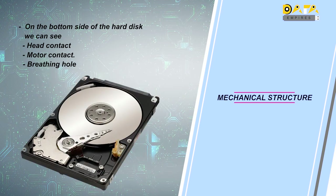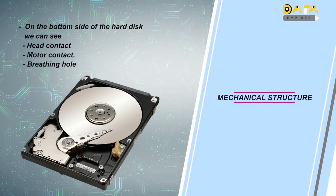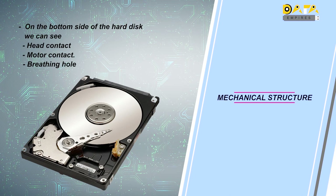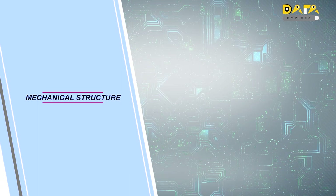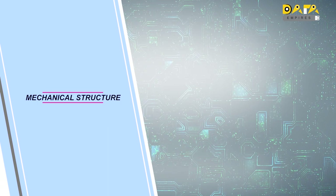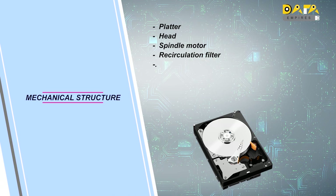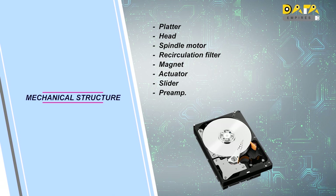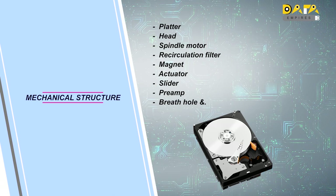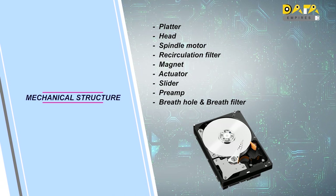Now we will discuss about all these components in the hard disk and try to understand their functioning. There are plenty of mechanical components engaged in a hard disk. The main components are: platter, head, spindle motor, air circulation filter, magnets, slider, amplifier, pre-amplifier, breathing hole, and breathing filter. Now we will discuss about all these components in detail.